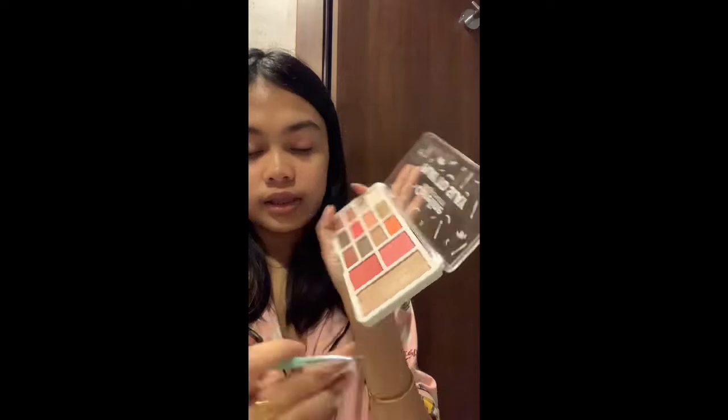Yeah, look at that! Then add a highlight on the bridge of your nose. I'm gonna be using this highlight from the Clay to Slate palette, and then on the tip of my nose as well.